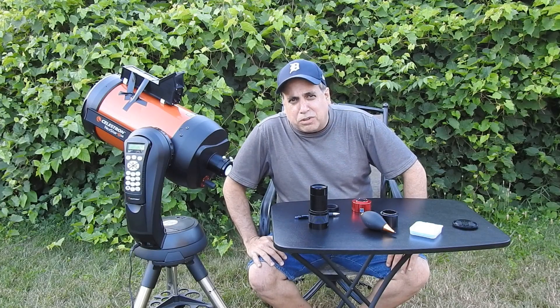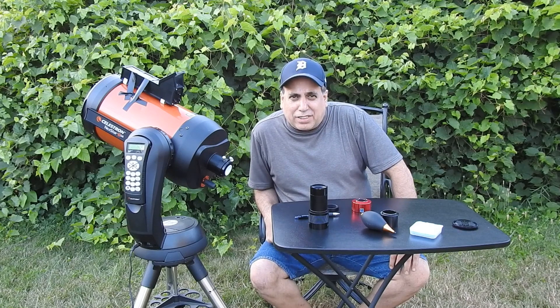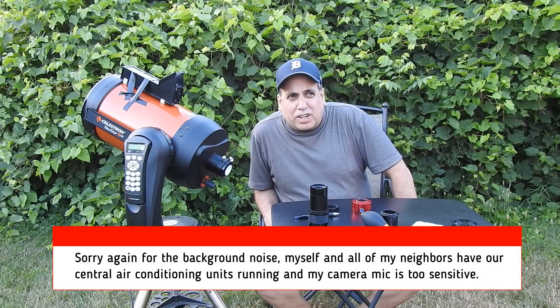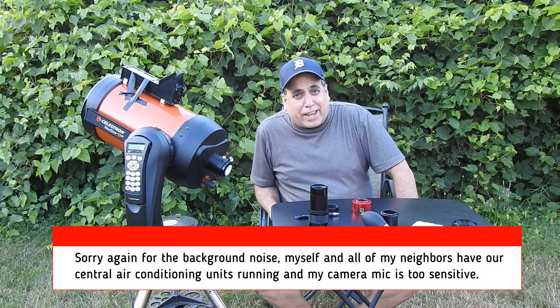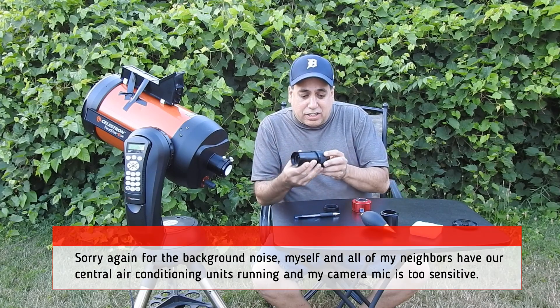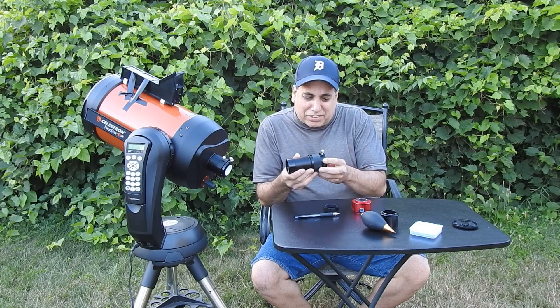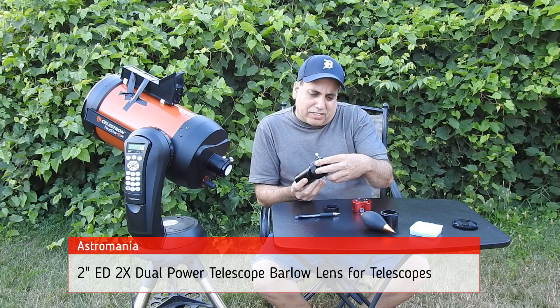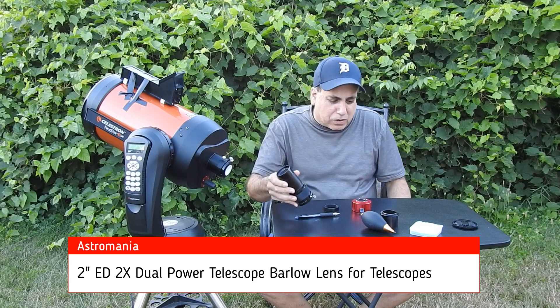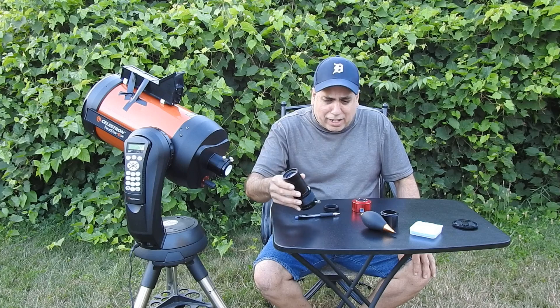Hello folks. Since I'm done with the planets, I want to put this SCT back in storage for the year. But I thought, why don't I just try it for one more night? Because I want to try and capture the moon with this 2-inch Barlow that I've actually never used yet. It's not expensive — the brand name was Astro Mania. I bought it on Amazon, maybe 50 bucks or so. But I want to give this a shot and see what happens.